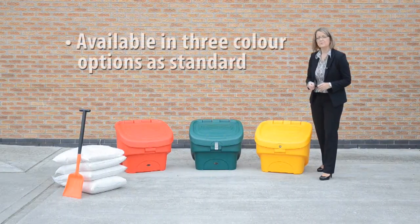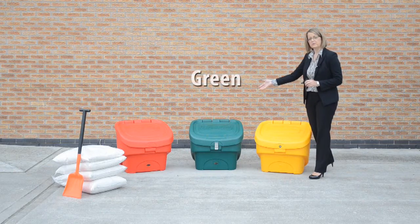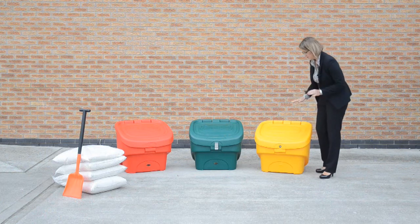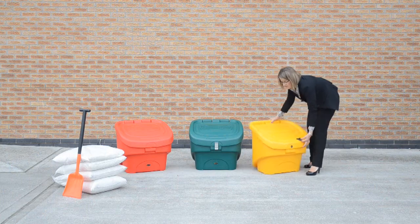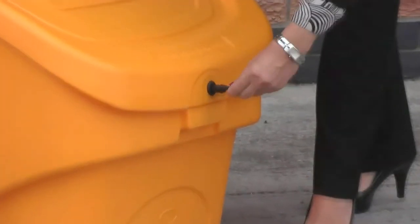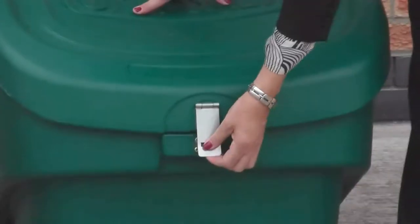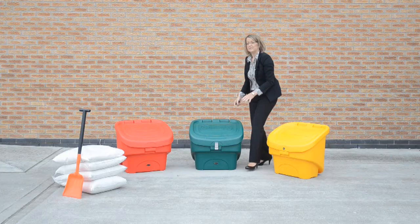The Nesta 90 is also available in three different colour options as standard: yellow, the more traditional green, and red. We offer a number of different locking options on the bin. Here we can see the bin fitted with a din lock, which is locked by using a tri-key such as this. And on the green bin we offer a hasp and staple, so very easy to secure by means of just a standard padlock.